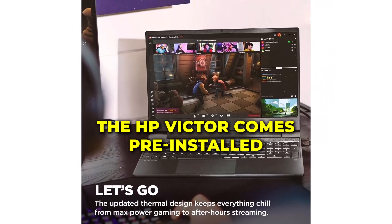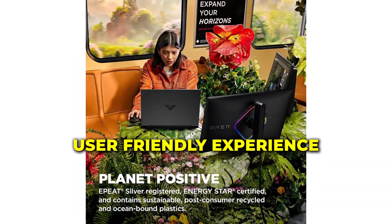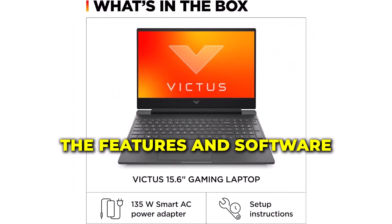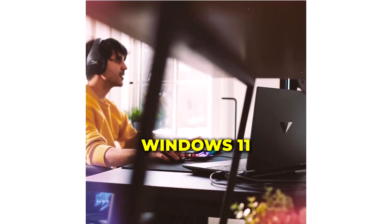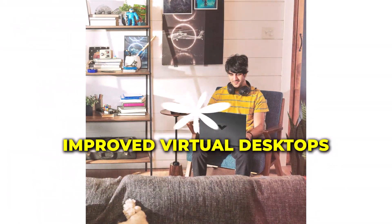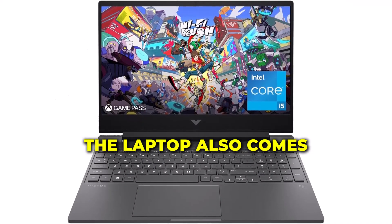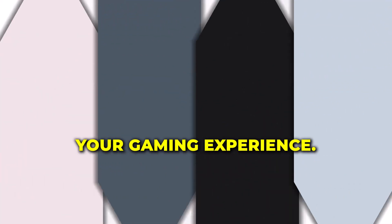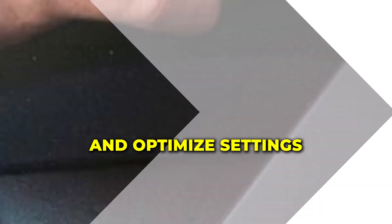The HP Victus comes pre-installed with Windows 11 Home, offering a smooth and user-friendly experience. Windows 11 brings a host of new features, including a refreshed start menu, improved virtual desktops, and enhanced performance. The laptop also comes with the HP Omen Gaming Hub, allowing you to customize your gaming experience, monitor system performance, and optimize settings for your games.